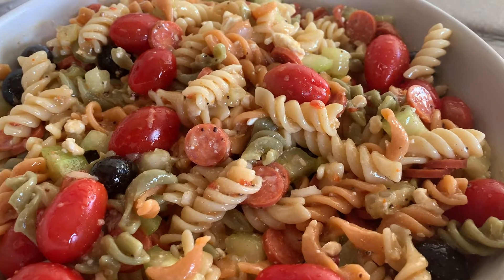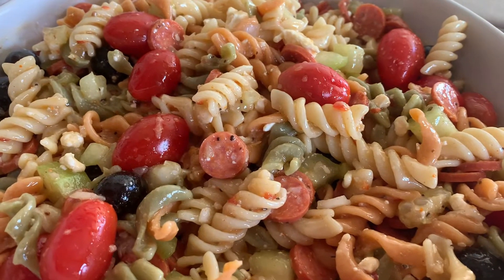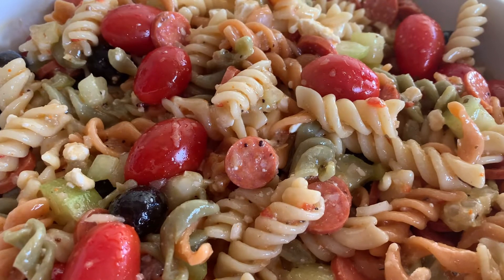Hello, my sweet friends! I have another recipe for you, and this is my delicious and easy pasta salad.